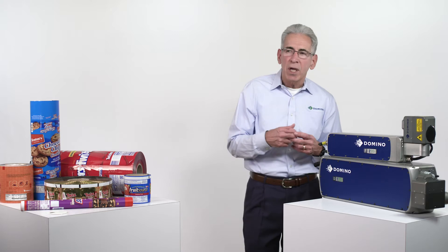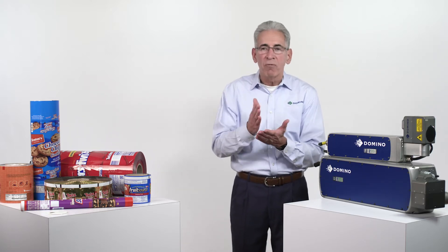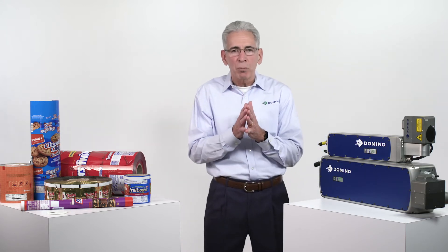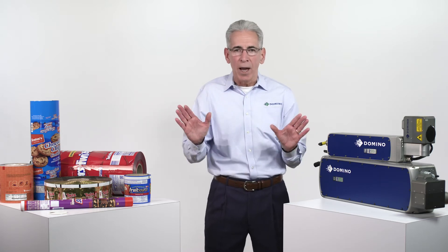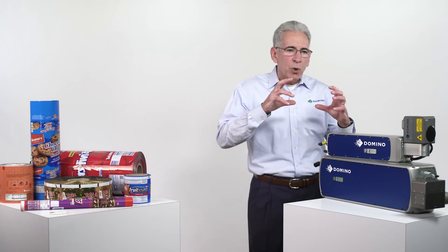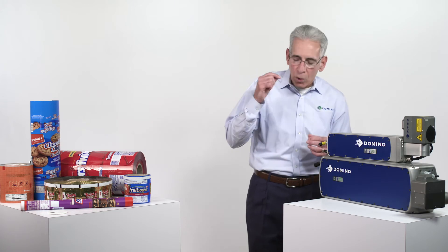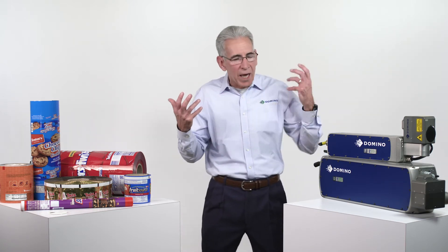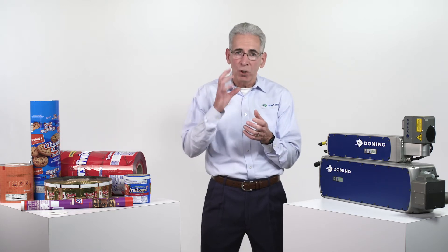We heard their request, and those attributes line up perfectly with laser coding. Laser coders put high-quality codes on fast-moving production lines with great accuracy and precision all the time. The question was: could we use that technology? Could it be compatible with flexible films? We had to look at the attributes of the laser, the attributes of the film, and get our R&D and sample lab teams working on it.